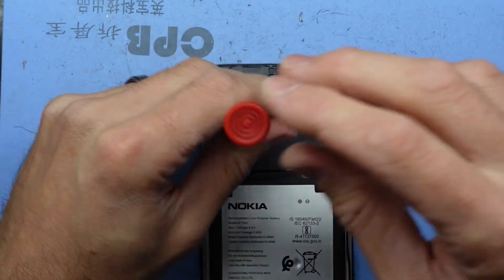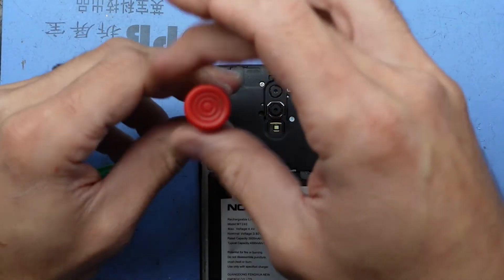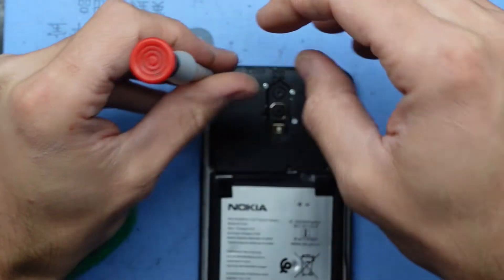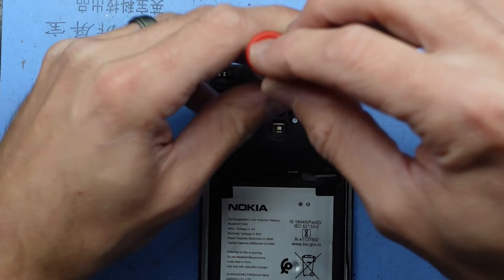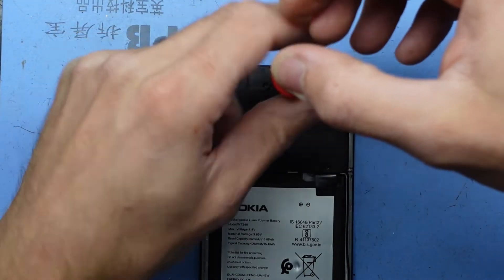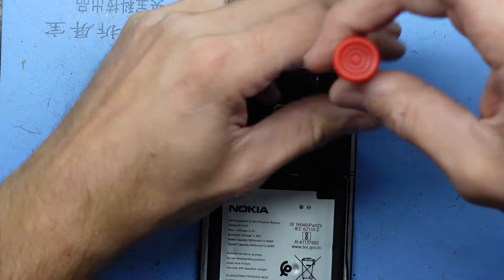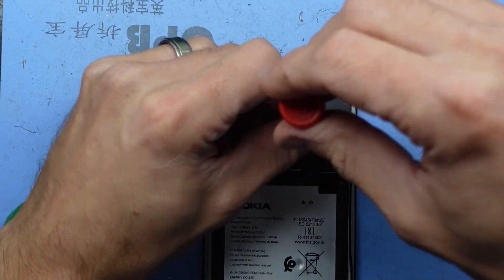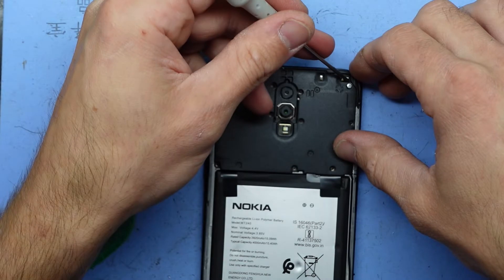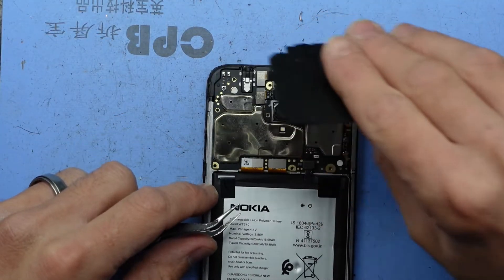I find once you get phones down to a certain age, there may not be a mass variety of parts available for that particular model. So for example the Nokia 2.3 — if you require a screen and a few other components you'll be struggling to buy them individually, but you may be able to buy a good old stock second-hand phone. That's where this one's really come into play: buying that spare parts phone, one that's kept in good condition that will do what we need it to do.